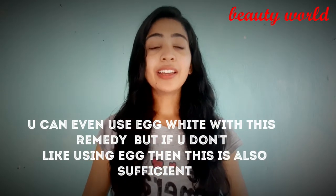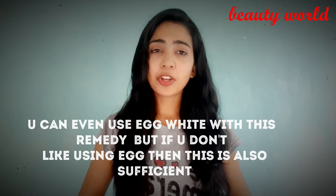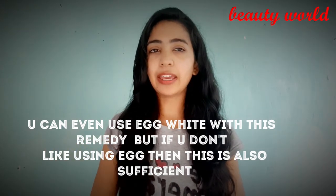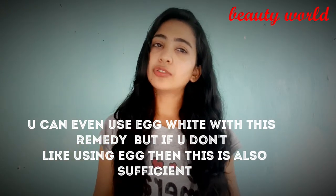If you don't like egg, this remedy is perfect for you. But if you do like egg, you can add egg white to this remedy — it will give you even more results.